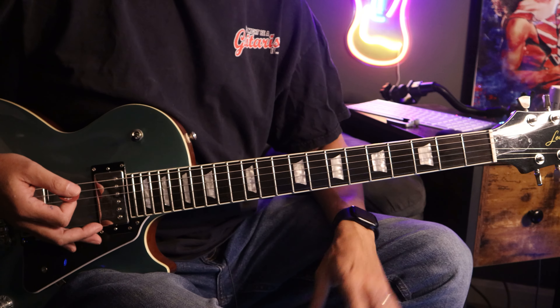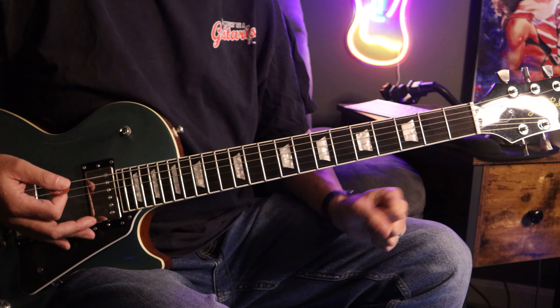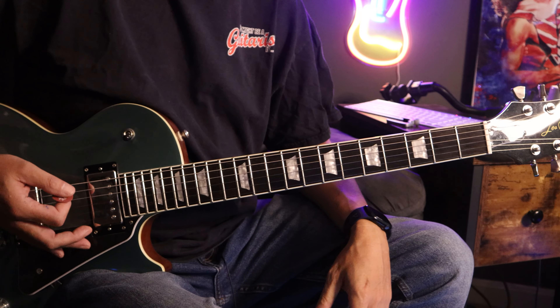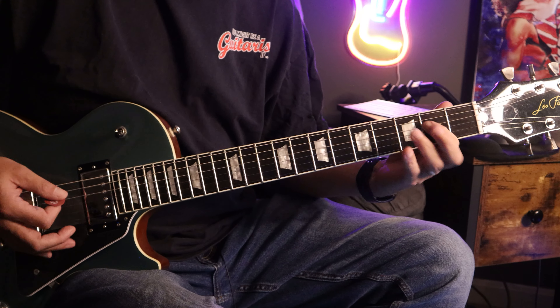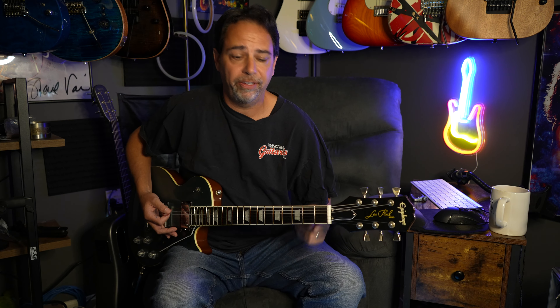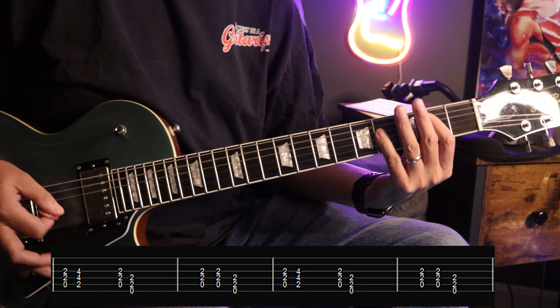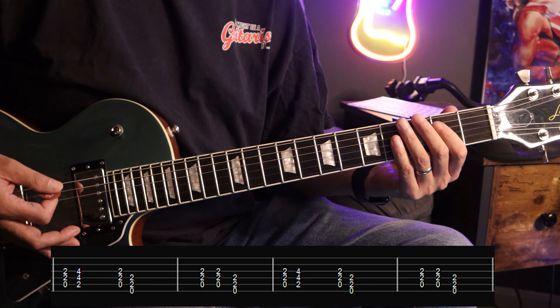Another good habit — when you're playing, always palm mute unless something's specifically open. When you're playing with distortion, just get in the habit of palm muting. It's going to make your life so much easier, keeping the strings quiet as you play. Because when you want them to ring, it's way easier to do than to keep the strings quiet.